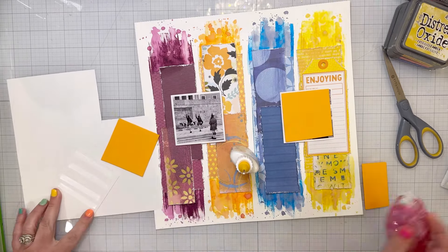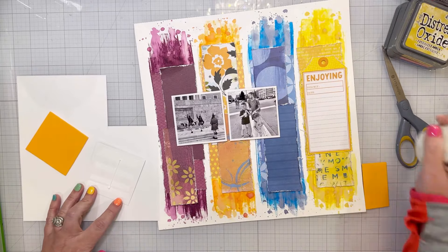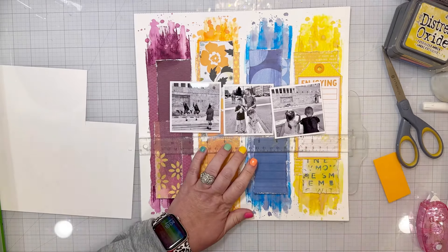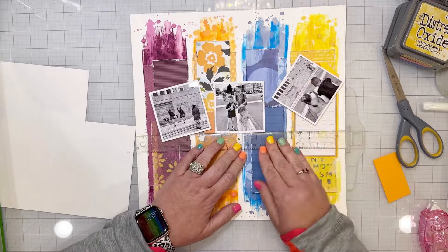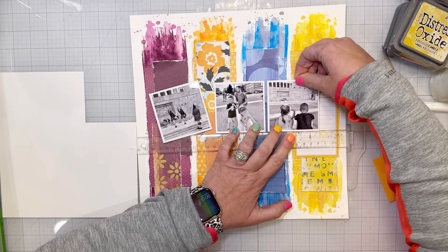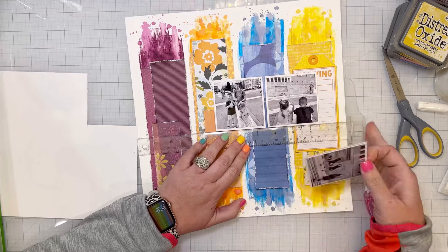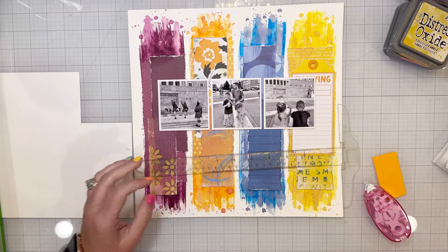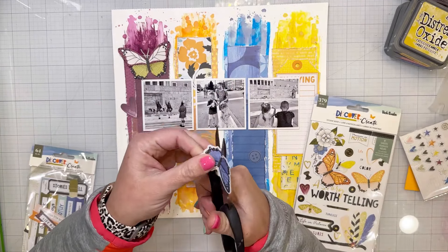I took three square photos — I think they're two and three-fourths by two and three-fourths inches, just under three inches. I backed them in white first because I wanted them to have a border. If you take a photo and put it on top of all this color, it might get lost without a solid border breaking up the color from the photo. I printed the photos in black and white — I'm in my black and white photo phase — also because the colors we were wearing didn't match the patterned paper or each other.